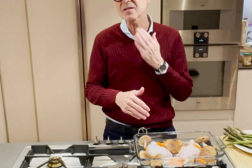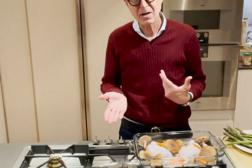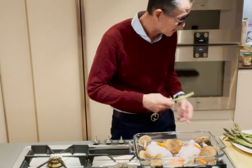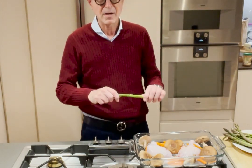Wait till you see what this looks like after it comes out of the oven. I'm going to put in this whole bunch of nice spring asparagus. The beauty of asparagus is that this is really the time of year when it comes out.